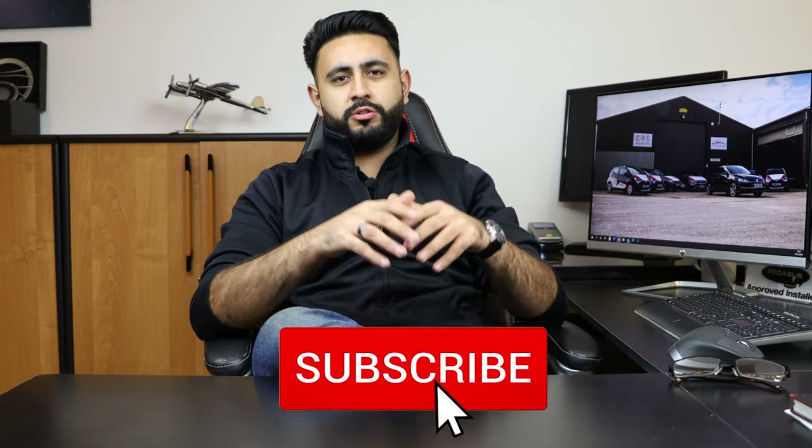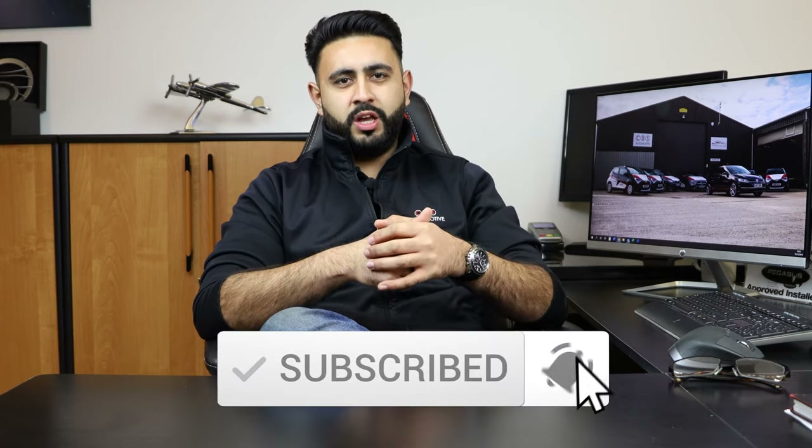Hi guys, my name is Ardil and welcome to Cambridge Co Audio. Today's video is going to be focusing on a Mercedes A-Class that we're upgrading the audio system in. If you're new to our channel, please don't forget to press the subscribe button below to keep up to date with all our latest videos, but I really hope you enjoy this video. Let's get started.